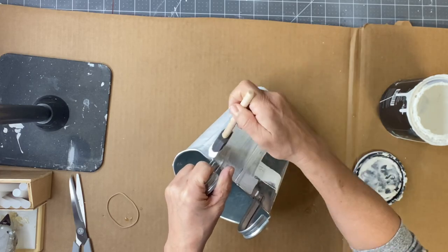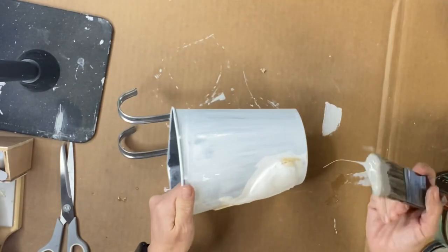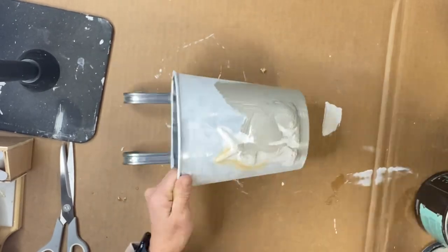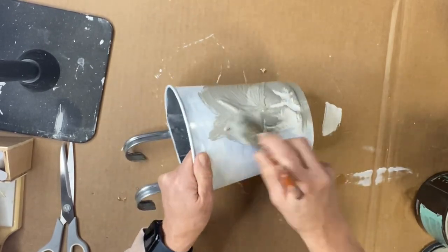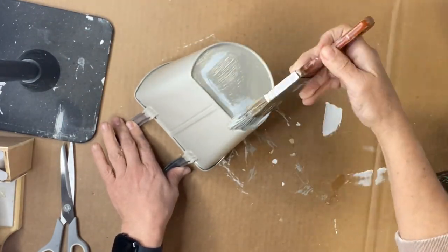So now I'm going ahead and adding my primer on my bucket and over the bunny. I'm using a Jen foam brush to apply the primer. Once that dried, I'm going to be using gray linen — it's just a nice beige.